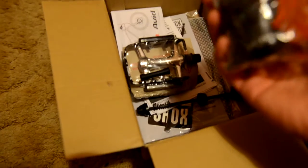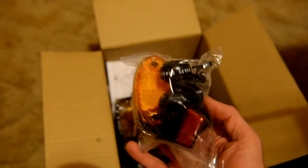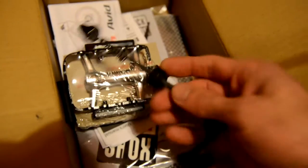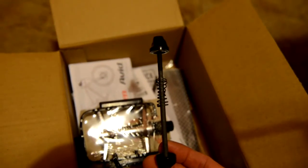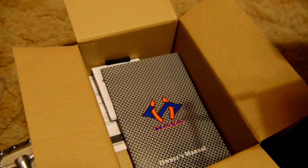Back to the little accessories box — looks like you get some reflective bits and pieces in the bag there, though I don't think I'll really be using much of that. In here, presumably that's the skewer for the front wheel. There's also some RockShox material — just documentation and instructions. And the manual. Exciting stuff — let's put it together.